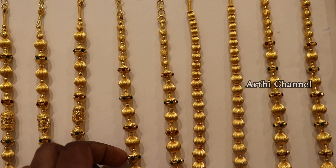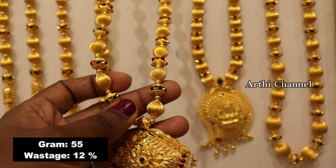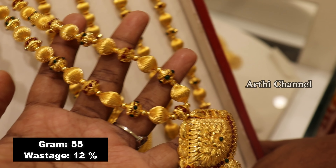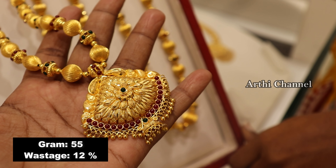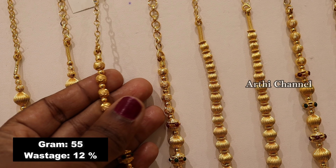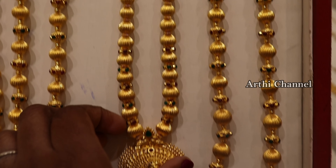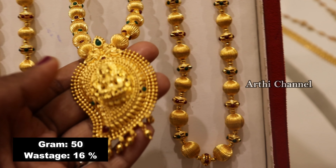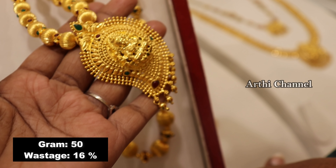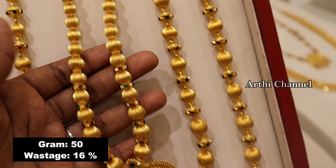You can see the exact price. The balls have different patterns and the pendants are different. You can see the necklace on the front. The balls are different — the view is a round shape. You can see the pattern on the front; it is a very traditional look for the size of the gold balls.